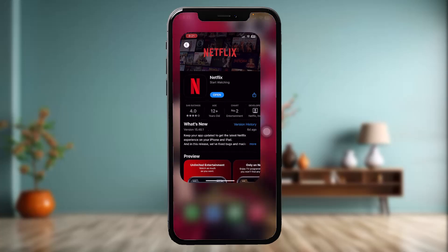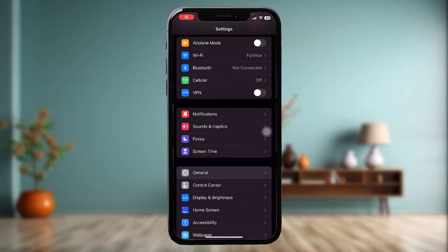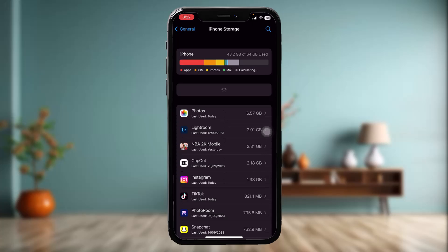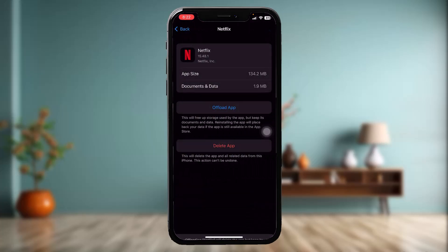If that still doesn't fix the issue, go to the Settings app and tap on General, then tap on iPhone Storage. Scroll down and tap on Netflix, then tap on Offload App and confirm to begin the process.